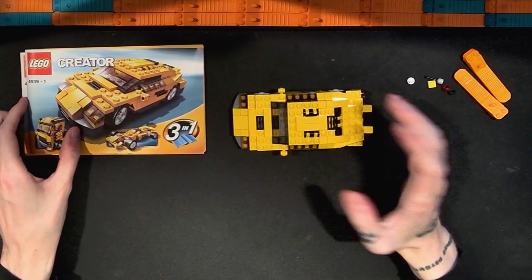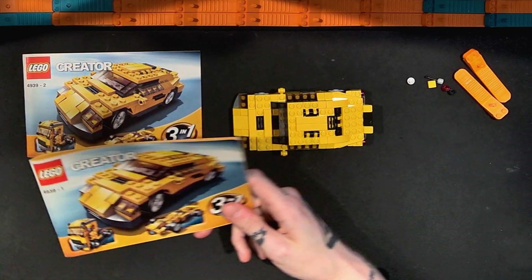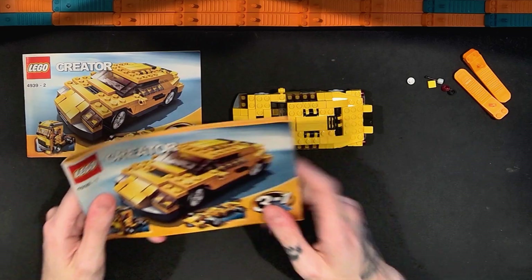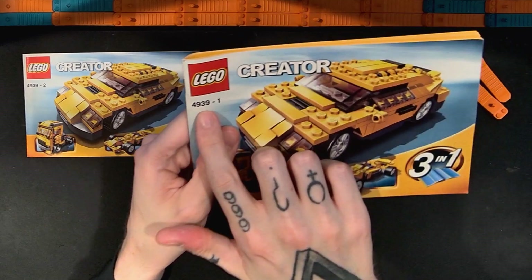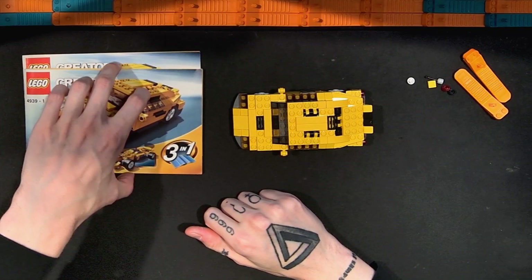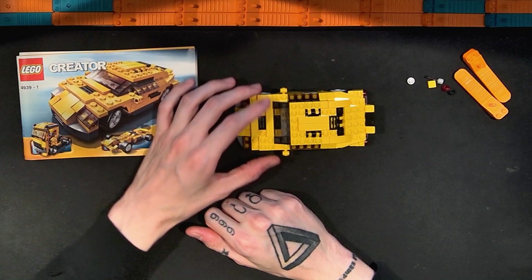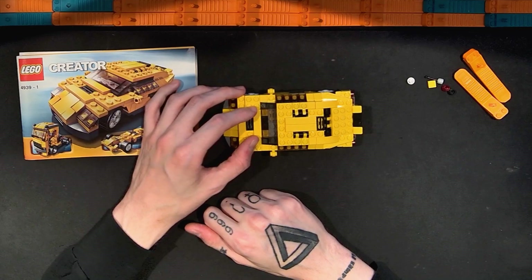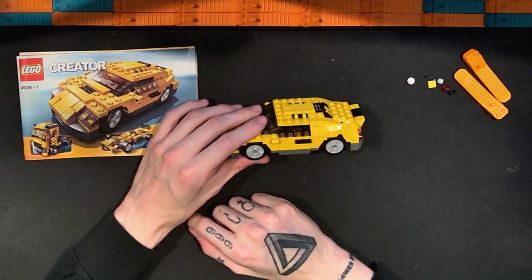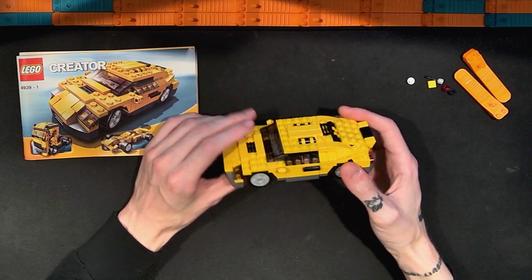In this video I'm going to be taking another look at the Lego Creator 3-in-1 called the Cool Cars set — set number 4939. It has 206 pieces and I paid $30 for this set. This is a set from 2007. I got this set sealed, brand new, so someone held onto it for a long time and that's why the price might seem a little out of whack.